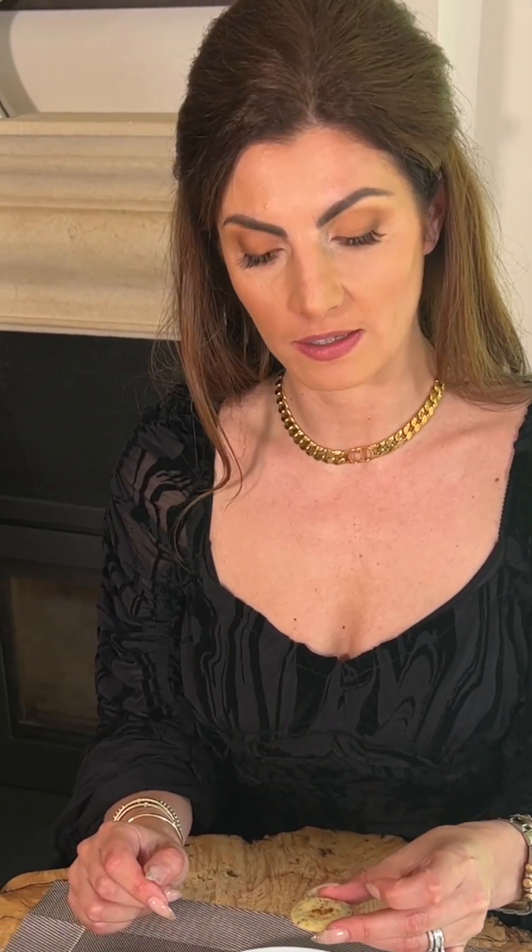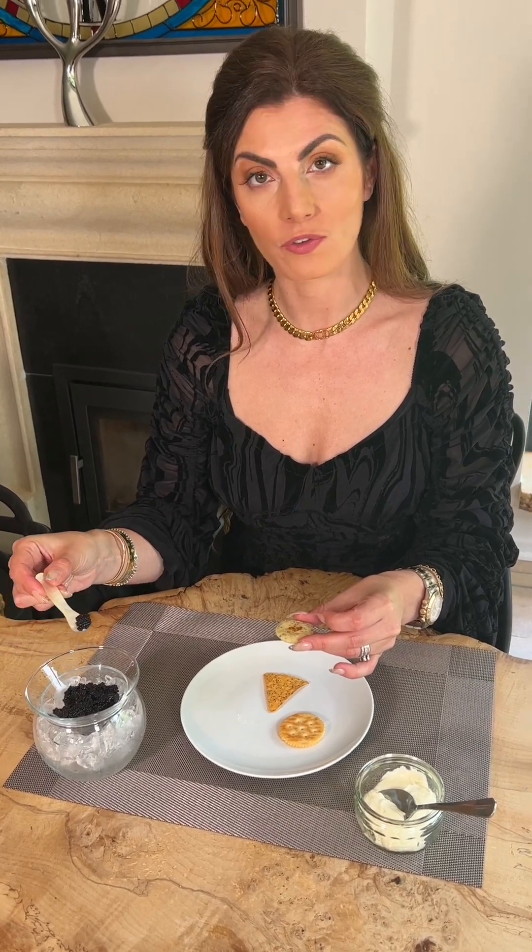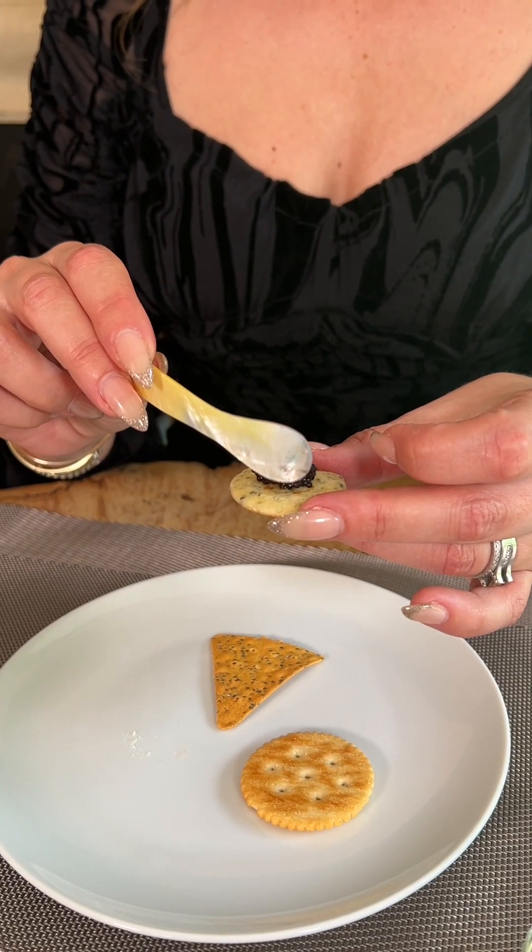Eat with your fingers and in one bite to enjoy. I pick up the circular bellini with my fingers, take a small amount of caviar and place it into the centre of the bellini, and now in one bite I eat the caviar.